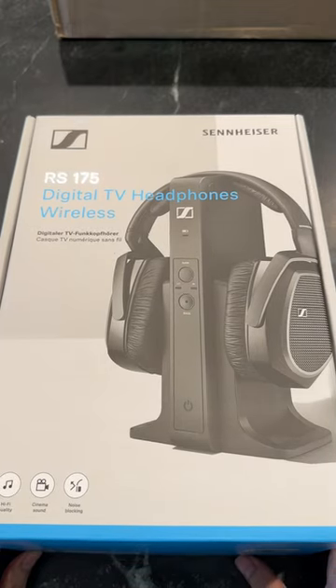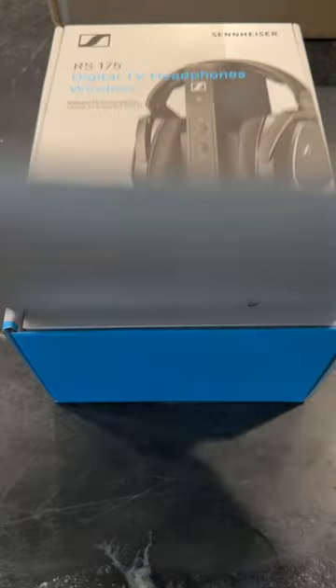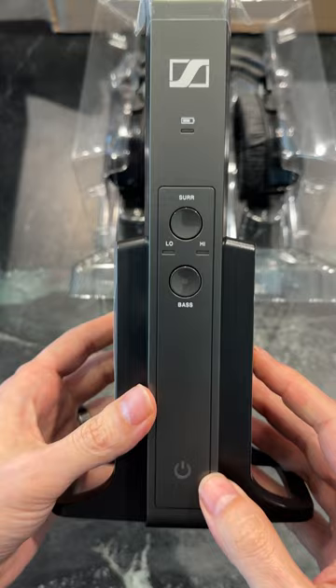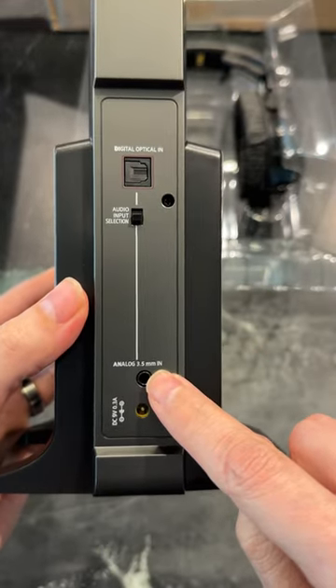The RS-175 Digital TV Wireless Headphones from Sennheiser. Here's the transmitter — it connects to your TV via optical or analog, including a 3.5 millimeter connection.